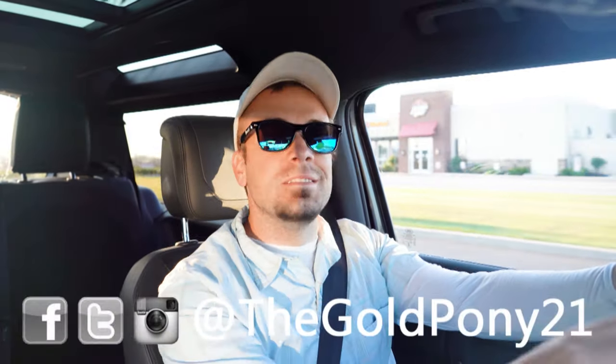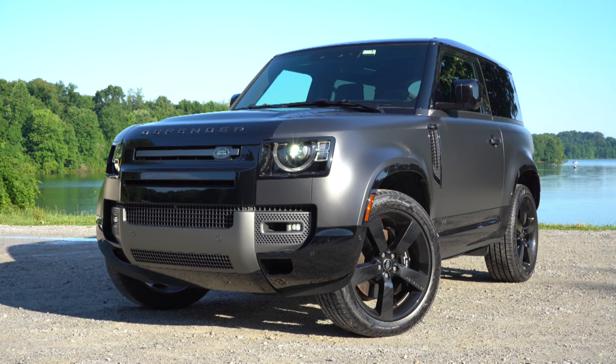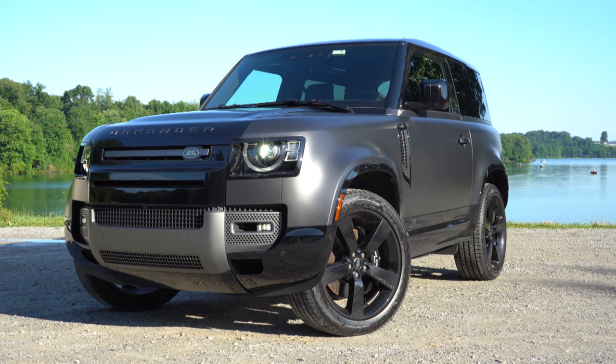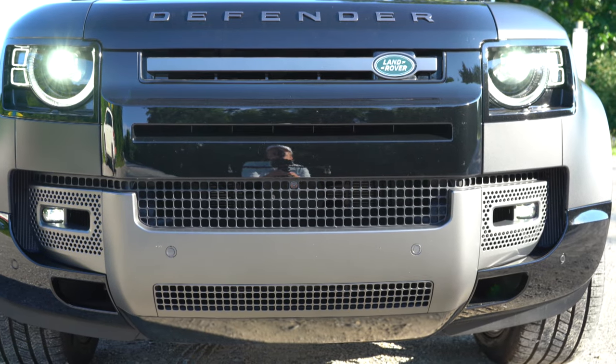What is up, you guys? Welcome back to another one. If you're new to the channel, I'm Gold Pony. I do new car, truck, and SUV reviews on YouTube, and today we are in the brand new 2023 Land Rover Defender 90 Carpathian Edition, courtesy of Land Rover. I got this one for a week, so I am a lucky guy.